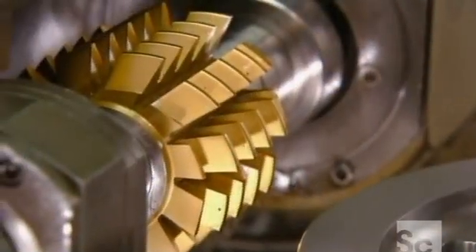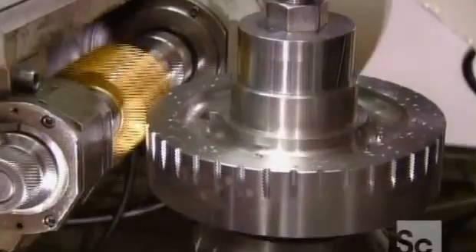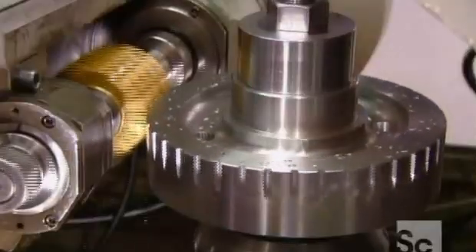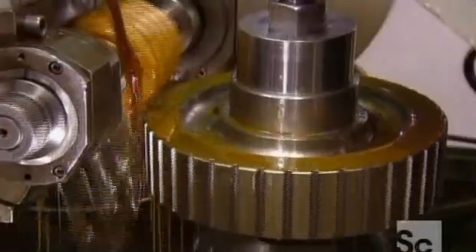Now for the outside gear teeth. The computer-controlled machine that cuts them is called a gear hopper. The gear turns against it as it cuts. If the hopper were to cut the full depth of the teeth in one shot, the cutter would chip. So the gear keeps turning around and around as the hopper cuts a bit more with each pass, until the teeth are the right depth.